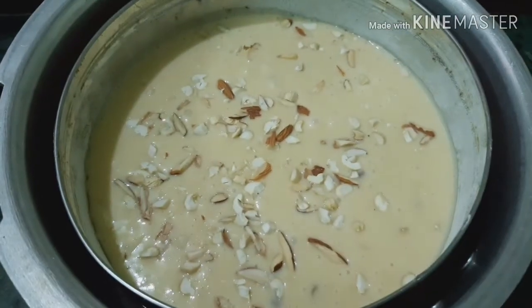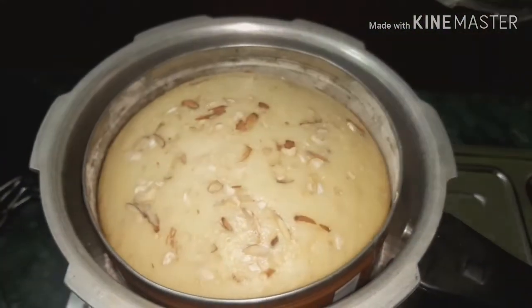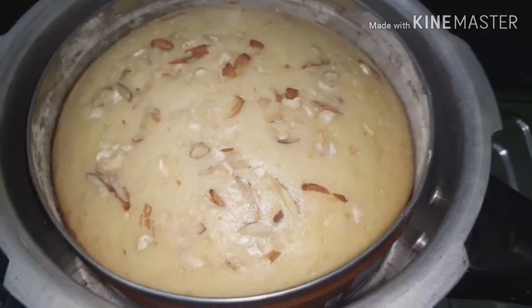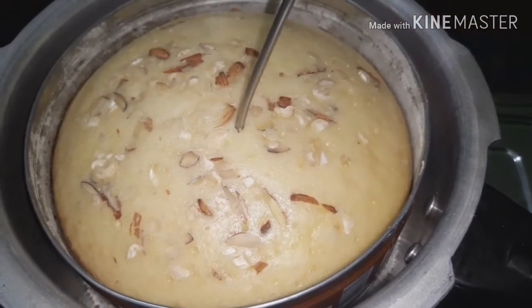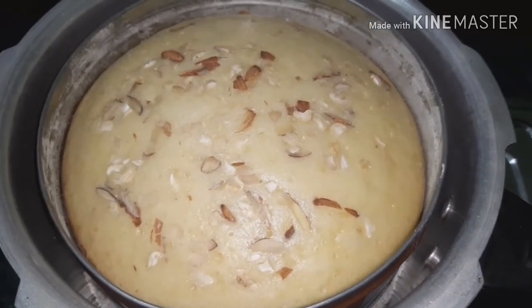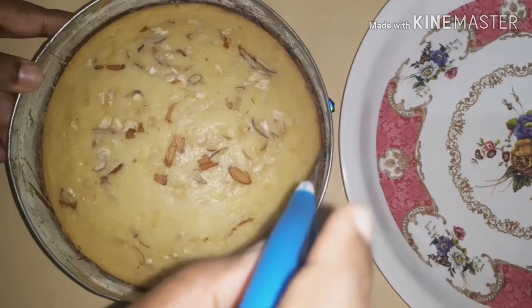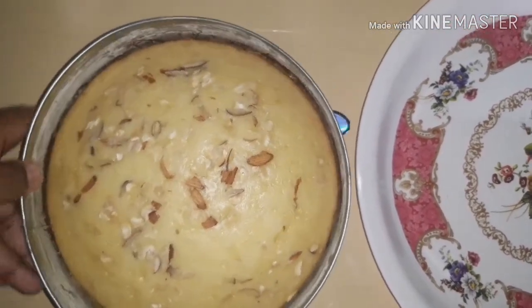Put the cake into the cooker and let's bake it a little bit. I will add to the pan and continue baking.